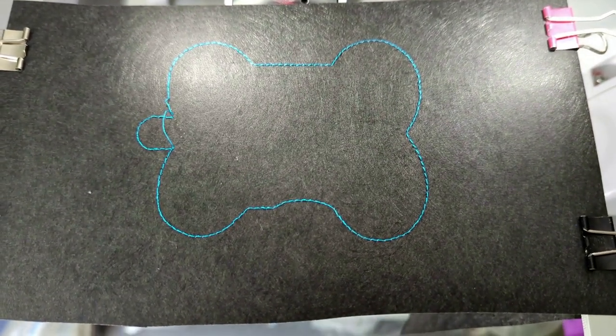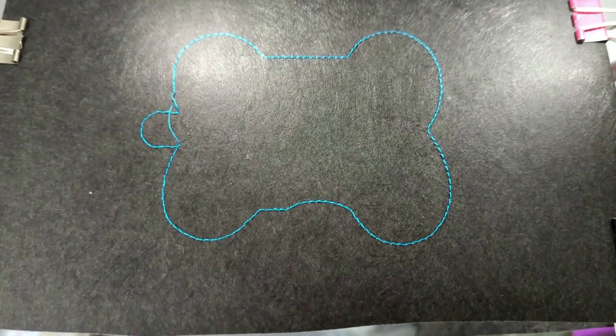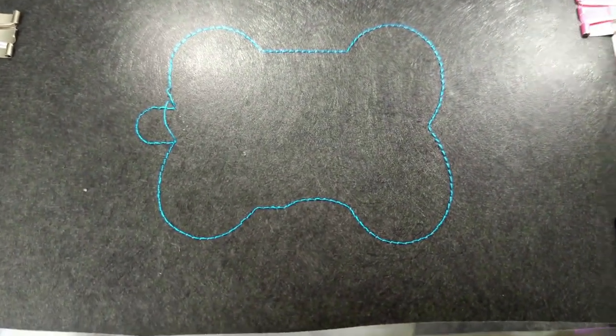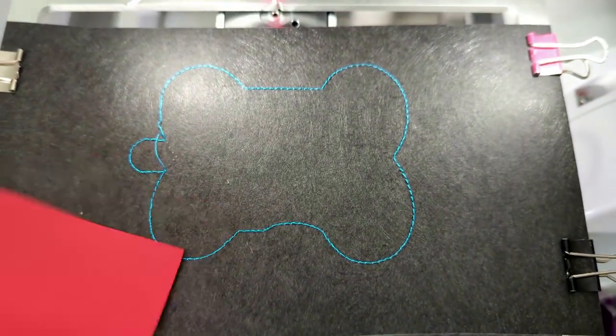I am stitching the eyelet version of this fob. It comes with an eyelet and a snap tab. For this kind of fob, I just prefer the eyelets — that's just a personal preference. I stitched aqua on black simply so you could see the step better.